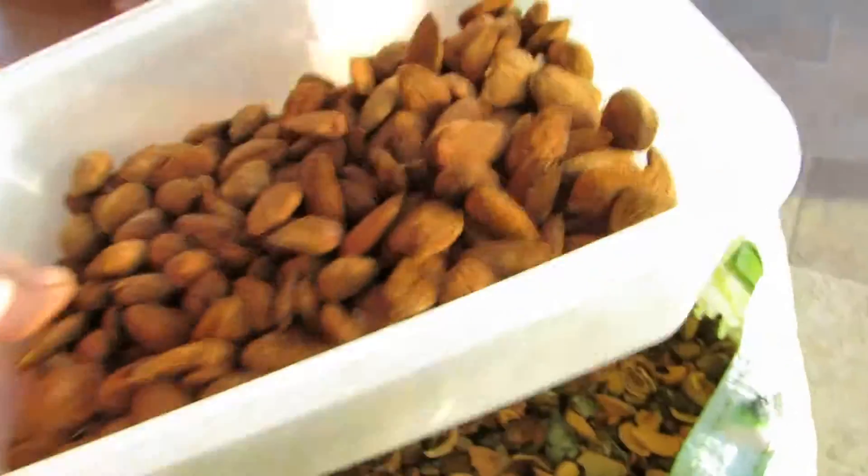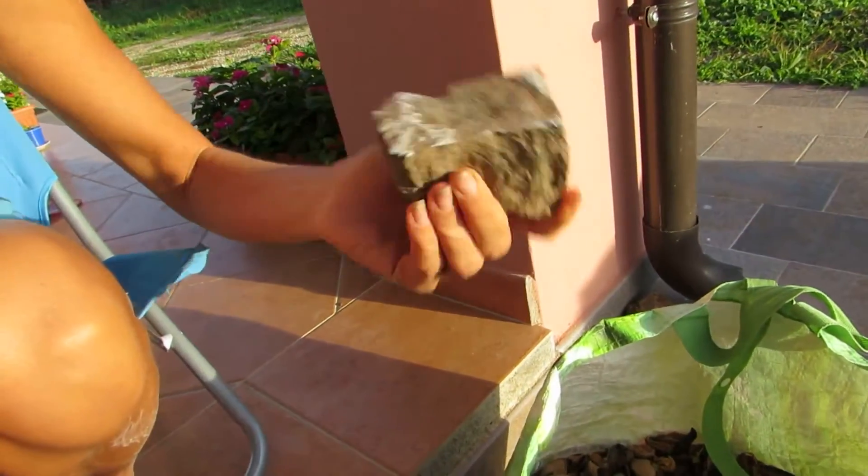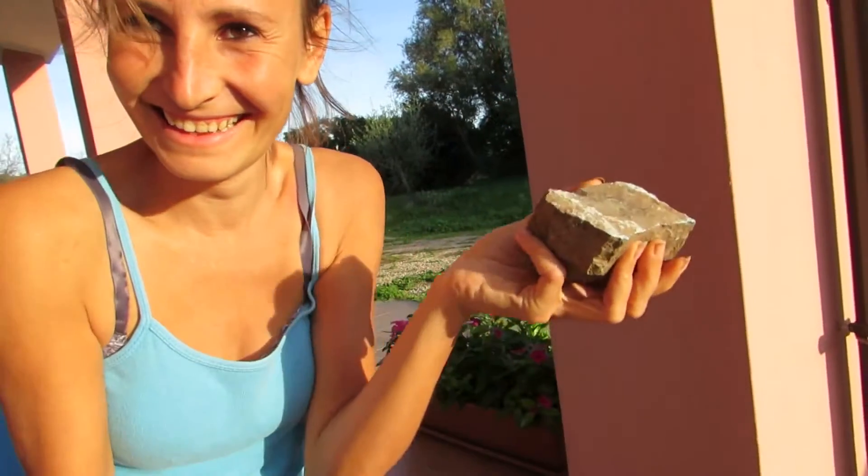With this stone — we use this stone because we like the natural way. Natural thing.